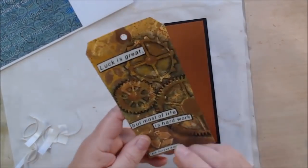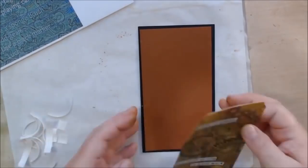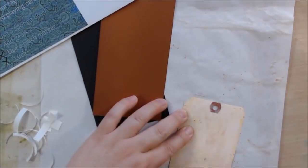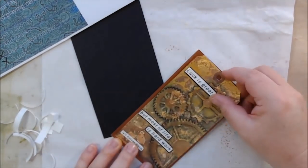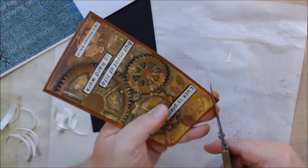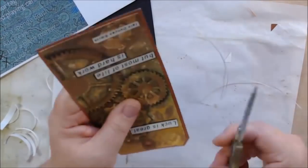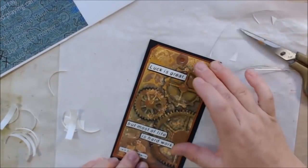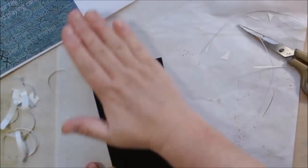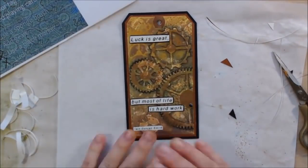One thing I like to do with tags is add a backing because it makes them seem more finished and stand out more. I realized after cutting my two backing pieces — one copper cardstock and one black cardstock — that I had cut them too short. I just peeled off the attribution sticker and trimmed the tag instead of recutting everything. I used Aleene's Tacky Glue to stick the pieces together, which works really well — especially because the manila tag was wanting to curl and I needed something strong to keep everything flat.